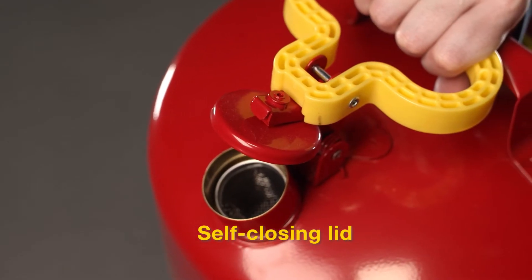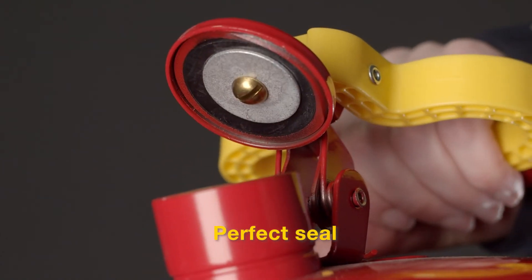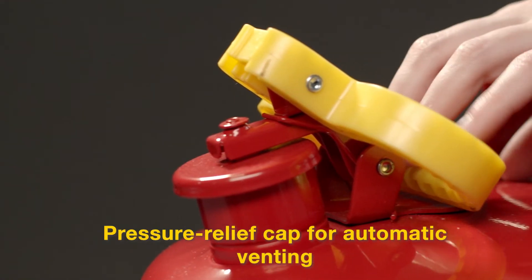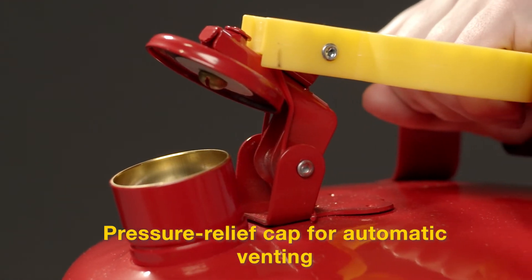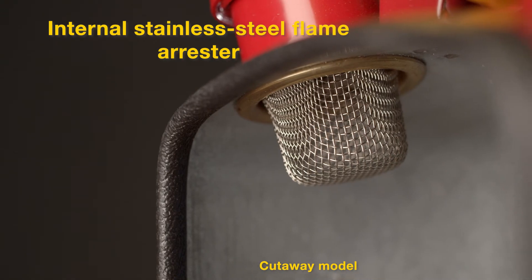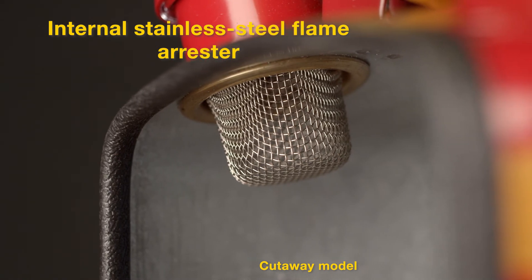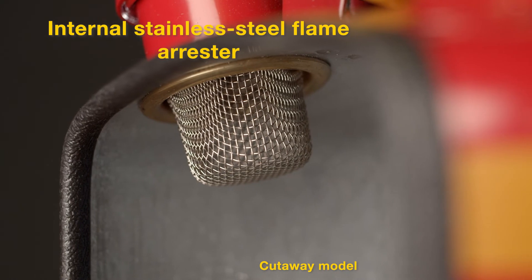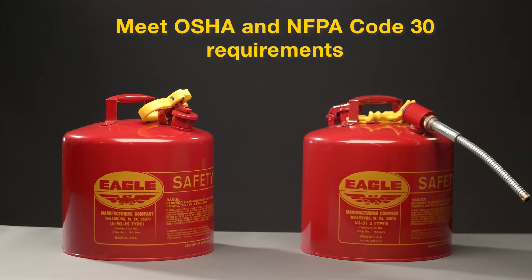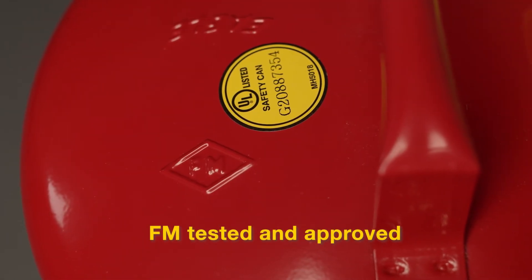For safety, both types of cans have a spring-loaded, self-closing lid with a nitrile rubber gasket that prevents spills. This lid automatically vents at 3 to 5 psi to relieve pressure, thereby preventing rupture or explosion in a fire. The non-sparking stainless steel flame arrester and brass pour spout are two essential safety features to reduce the chance of a fire from a contact spark. Our cans meet OSHA and NFPA code 30 requirements, are UL and ULC listed, and are FM tested and approved.